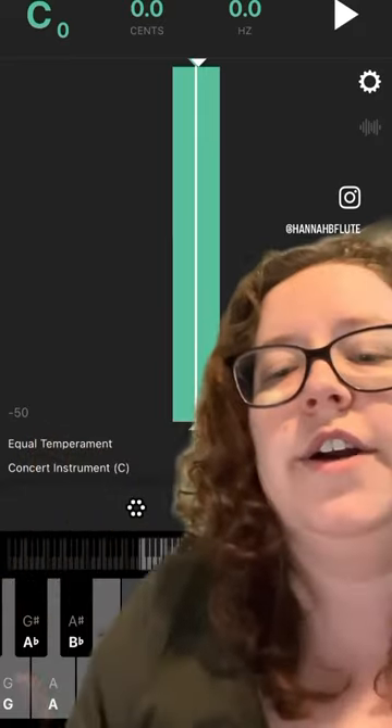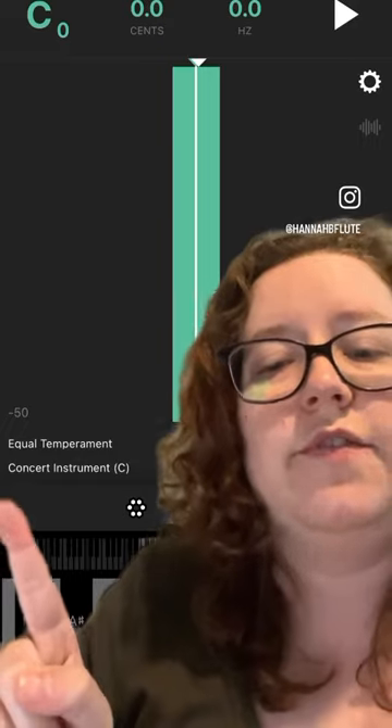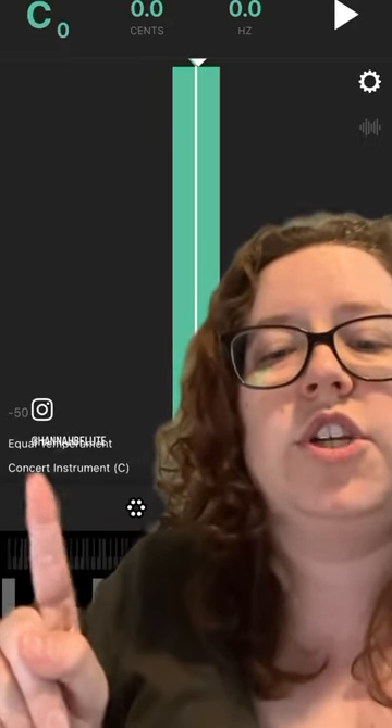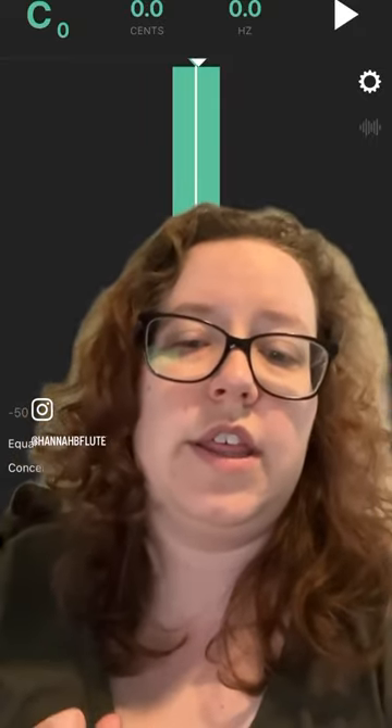Over here you can change the temperament, and if you're playing alto flute or another transposing instrument, you can even change the transposition so that you can still think about the note that you're actually playing.